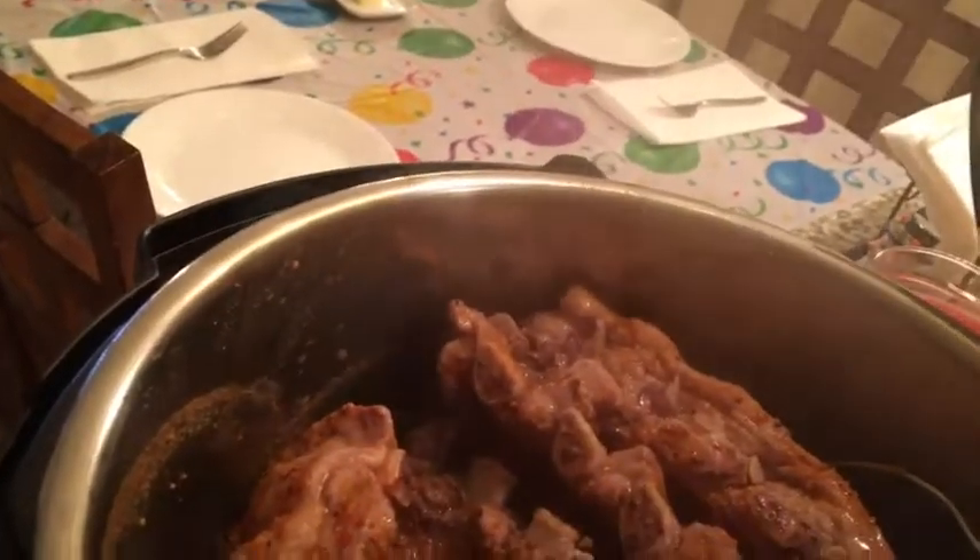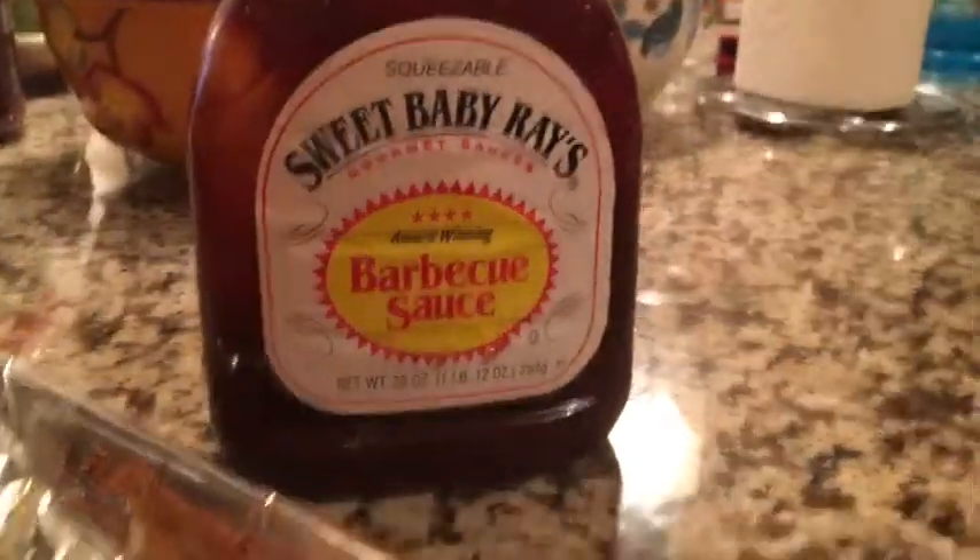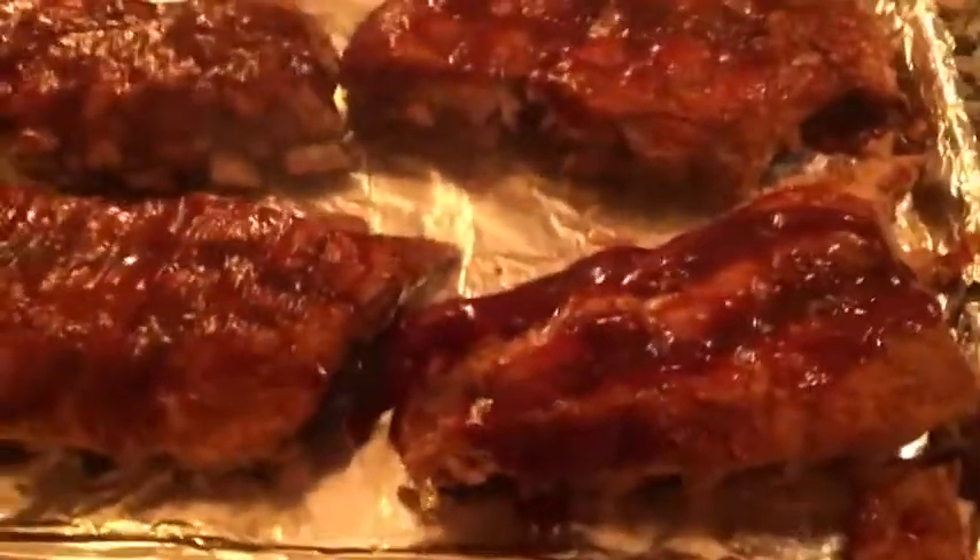All right, the ribs are done. We're going to check them out. Oh-wee, steamy! They're not going to be the prettiest-looking things because they're not quite finished yet, but they are falling apart, which is nice. I've slathered both sides with our choice of barbecue sauce, which is Sweet Baby Ray's original. Now it's time to put them in a 450-degree oven for 10 minutes.